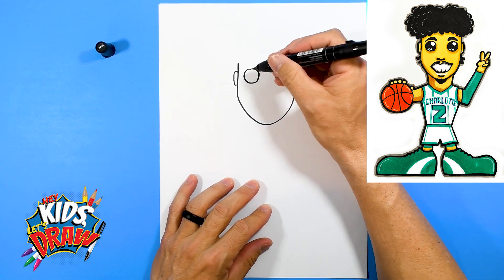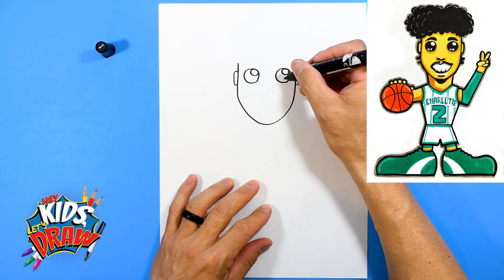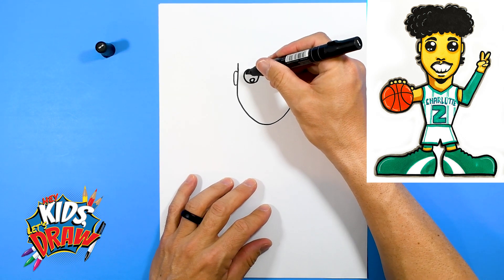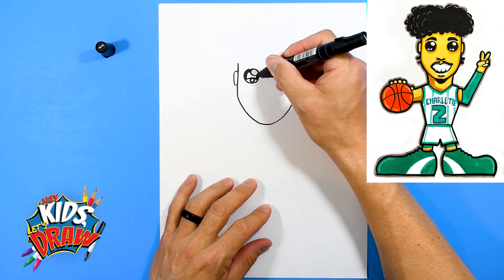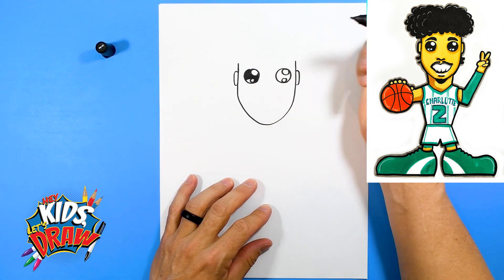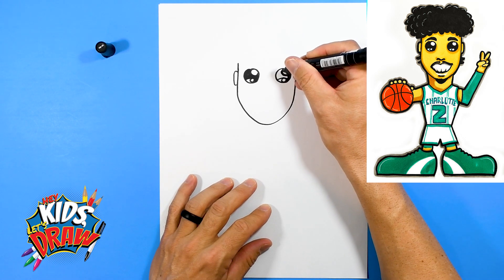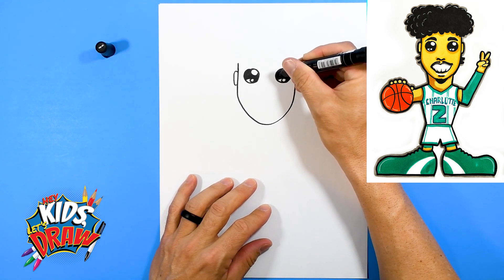We're going to do a big white circle on the side there and another one at the bottom. These are going to be white for the highlights. We'll color that inside circle and leave an area white on the bottom. I'm going to do a little blue highlight on the bottom of that eye just to add some interest, then color the rest with our black marker.